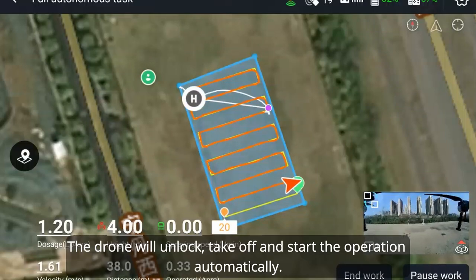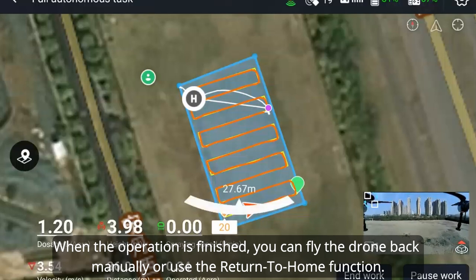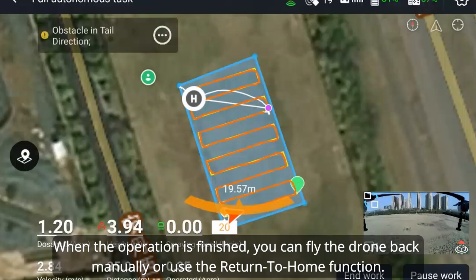The drone will unlock, take off, and start the operation automatically. When the operation is finished, you can fly the drone back manually or use the return to home function.